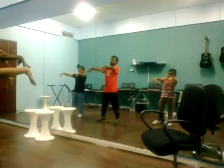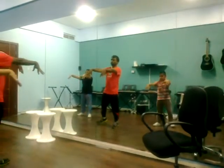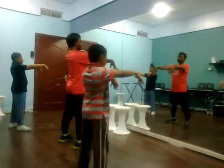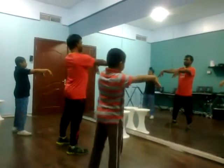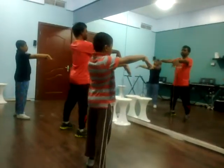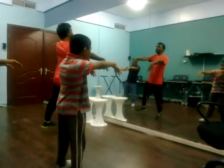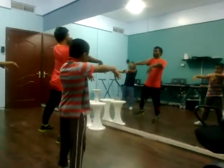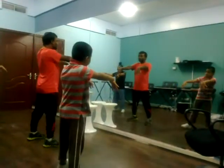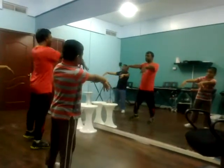Ready? 3, 2, straight. 1, 2, 3, 4, 5, 6, 7, 8. Ready? 3, 2, 1, go. 1, 2, 3, 4, 5, 6, 7, 8. 1, 2, 3, 4, 5, 6, 7, 8. 1, 2, 3, 4, 5, 6, 7, 8.